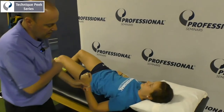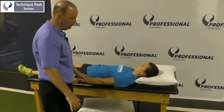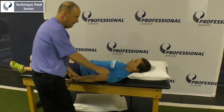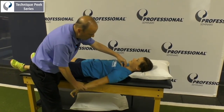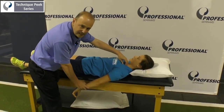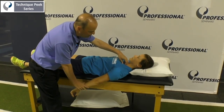Option number two: have your patient come to the side of the table. We're going to internally rotate and then extend the shoulder. Same thing — palpate that joint, go back down until you start feeling movement of that joint, assist it a little bit, and then gently try to bring your arm up to the ceiling. It's really gentle.